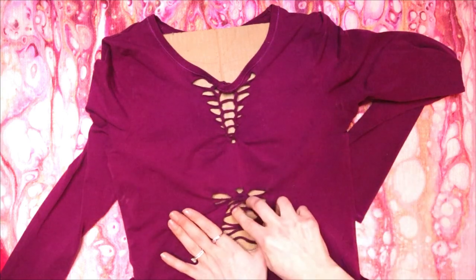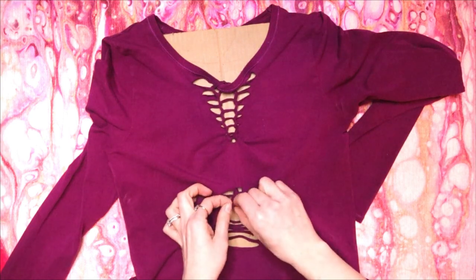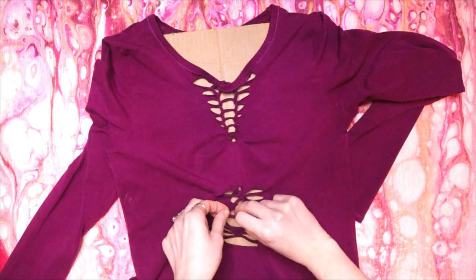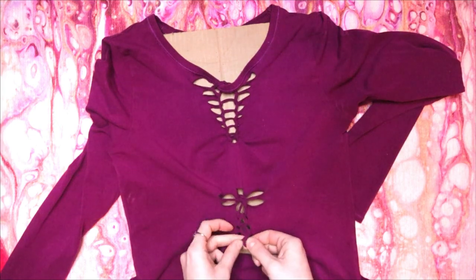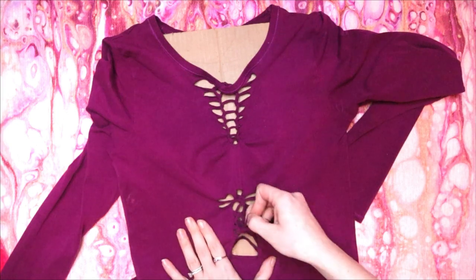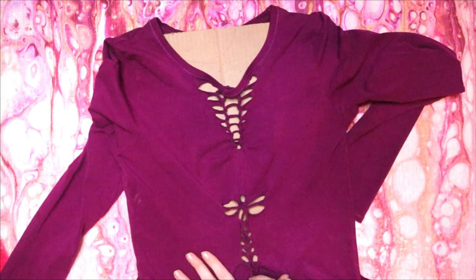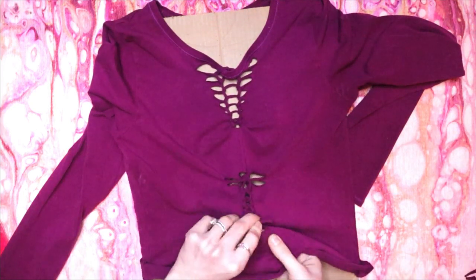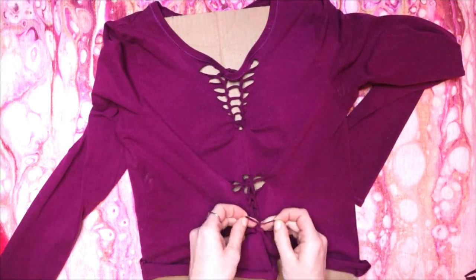Then grab the third strip, pull it up through the loop and twist it. Then the fourth, and so on. Cut the bottom loop and tie it back together through the bottom hole inside the shirt. Trim the ends and adjust your weave.